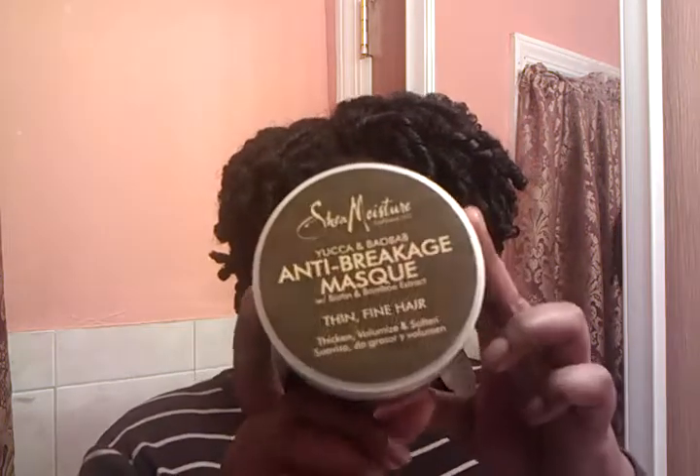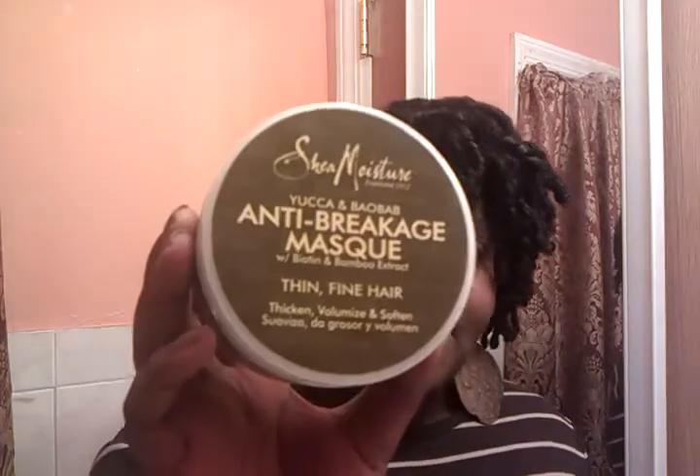Once I did that and detangled my hair, I followed up with the Anti-Breakage Mask — the Yucca and Baobab. I'm almost out of it, just a little bit left. What I usually do is mix honey and olive oil with this and let it sit on my hair for like an hour. It comes out so nice and shiny. This is like my staple deep conditioner — this is like the fourth container I've bought. I really love this conditioner. I really love Shea Moisture — their products are very good.